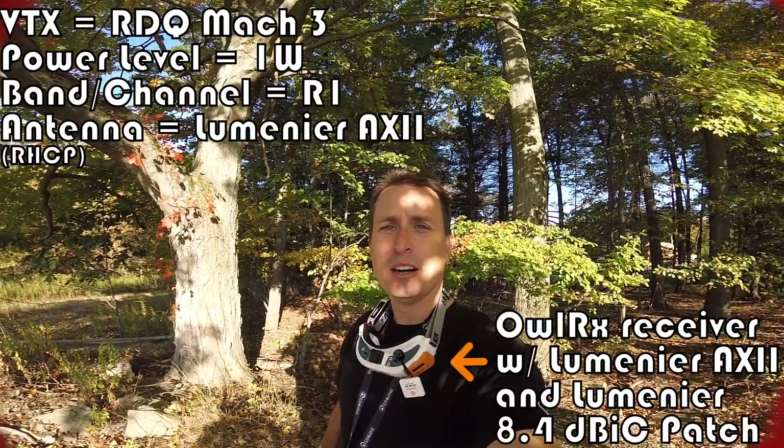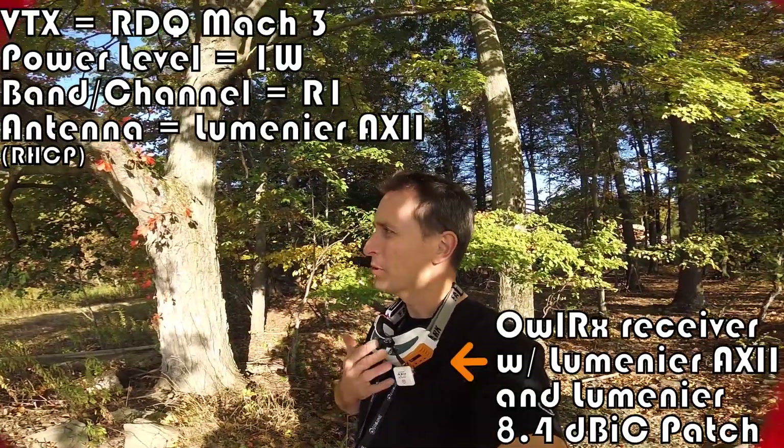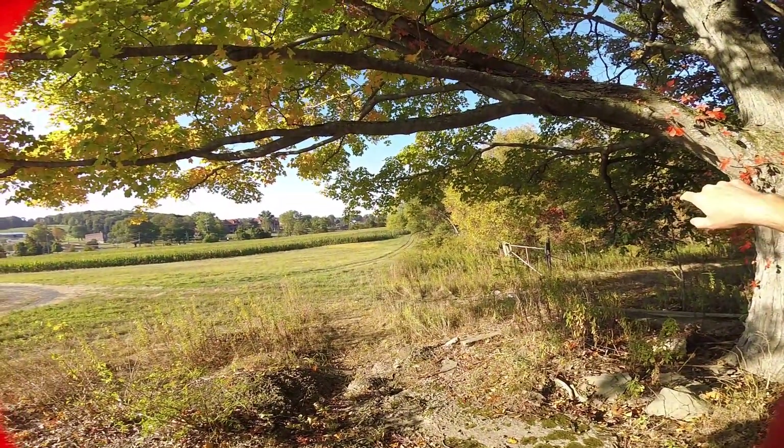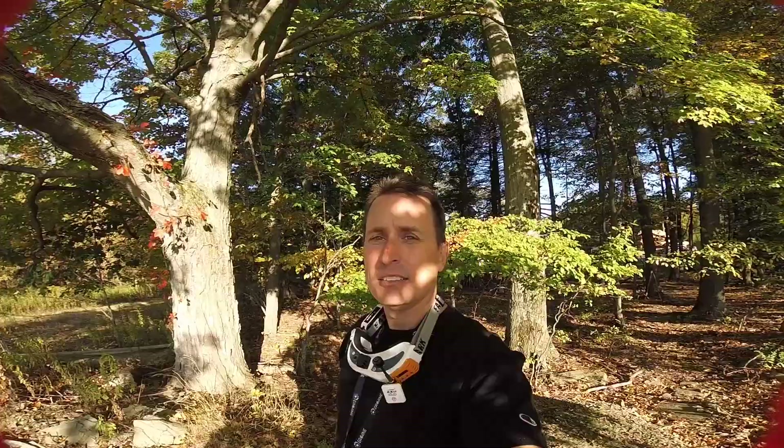Now we're going to take the analog quad — it has a 1-watt VTX on it — and I'm going to make sure I'm pointing my 8 dBi patch right over there. We're going to take it out around the edge of the woods and see how far we can get. You can see how much foliage we're trying to get through.